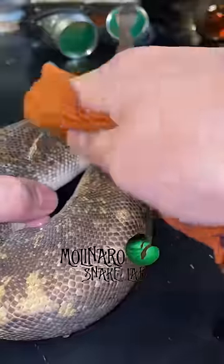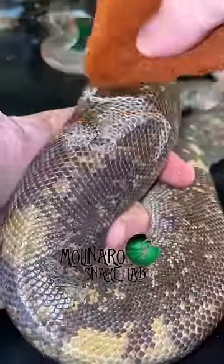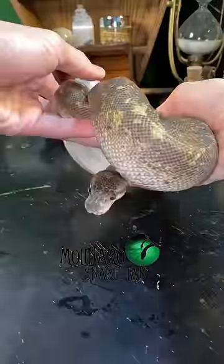After about a 20 minute soak, take your snake out and use a soft cloth to gently wipe away the stuck shed. It's best to wipe from front to back. Take your time and soon she'll be camera ready.